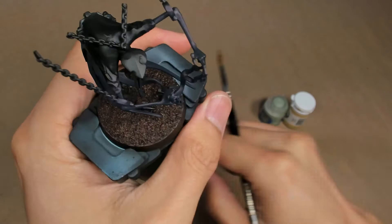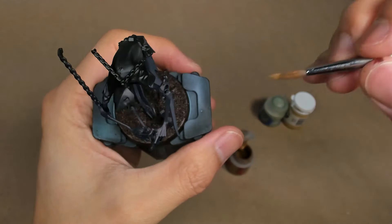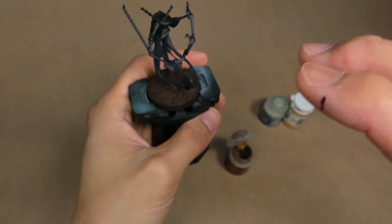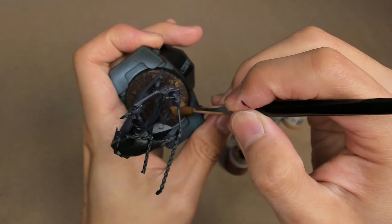Once we've done our Mournfang Brown dry brush all over the entire base, we're going to now start focusing the XV88. As mentioned, this is primarily focused around the edges of the model. If you want to reinforce some directional lighting, figure out where your light source is coming from — I'm lighting it from dead-on from the front of the miniature — and focus some of your brighter spots on the front.